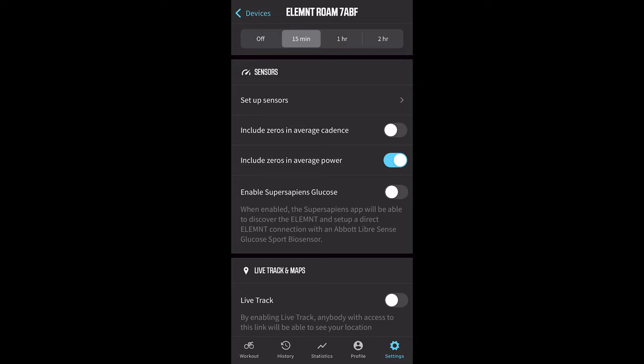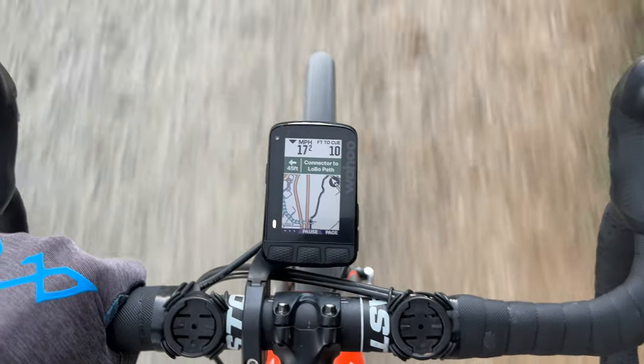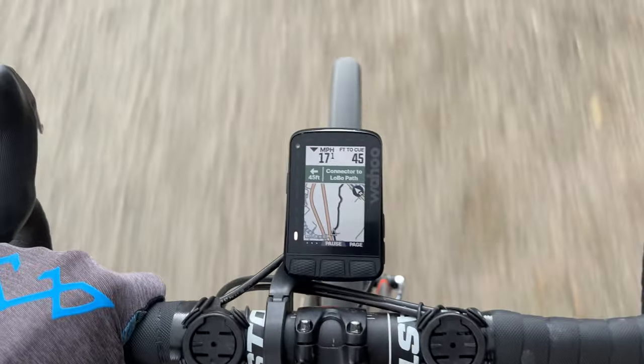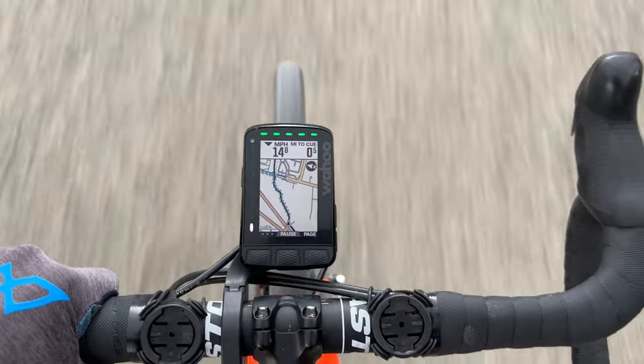Yet another thing rolling out today is SuperSapiens integration for continuous glucose monitoring. And just like the original Roam, the new Roam has really good navigation features like easy-to-use maps with a lot of contrast and chevrons showing the direction of travel, but with the new display and more colors it's even better to use.